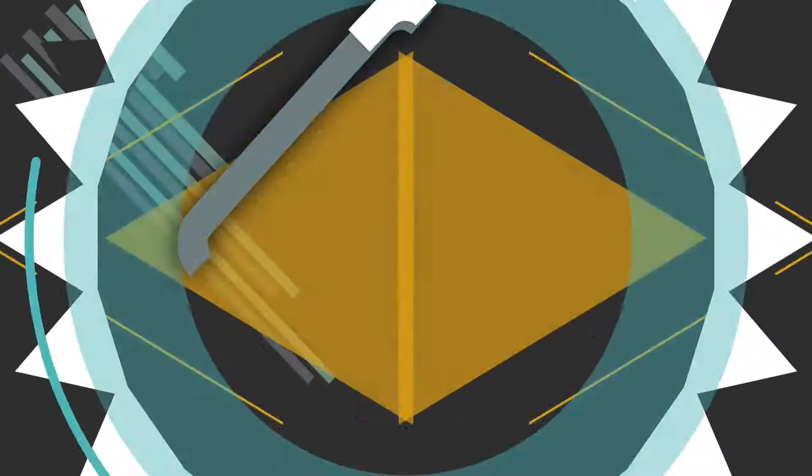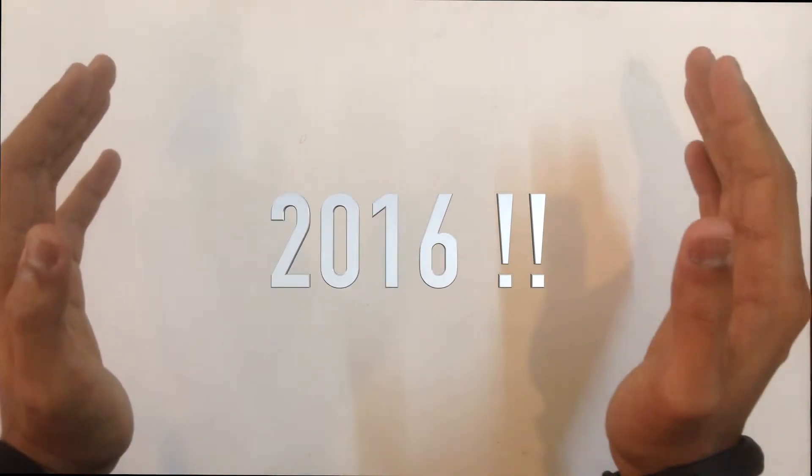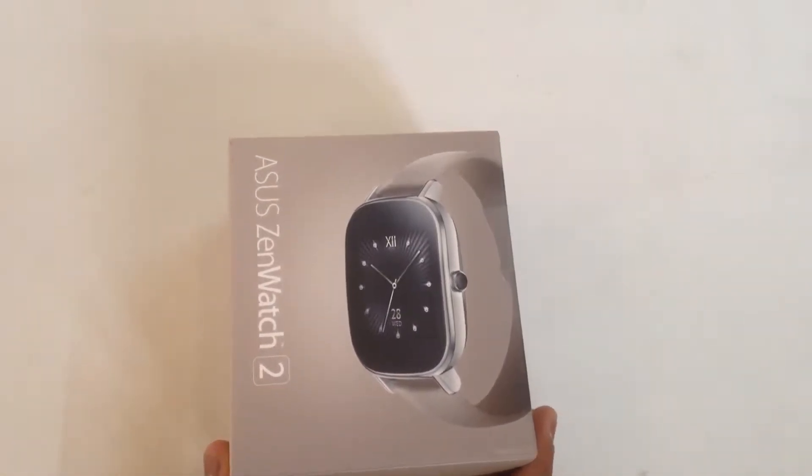What's up people, it's Preyaz from TechHacks. A very happy new year to all. This is my way of celebrating 2016.